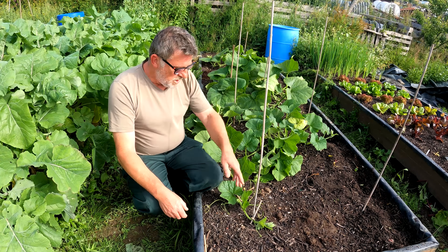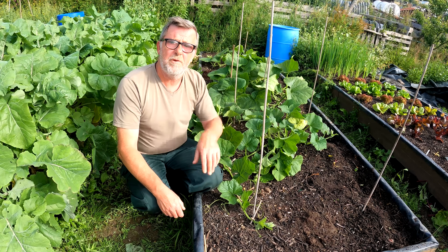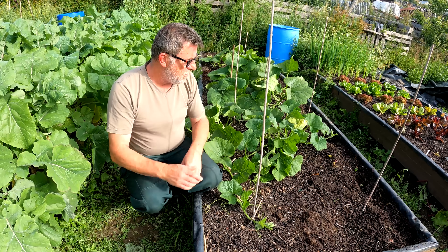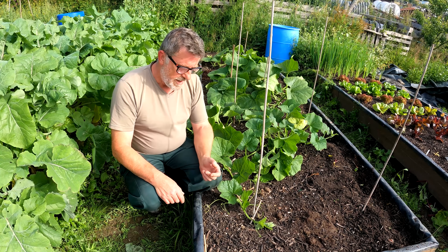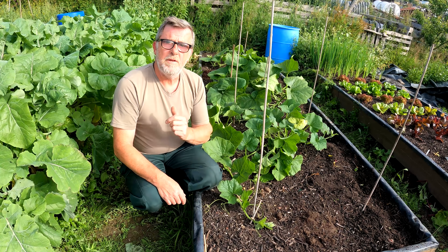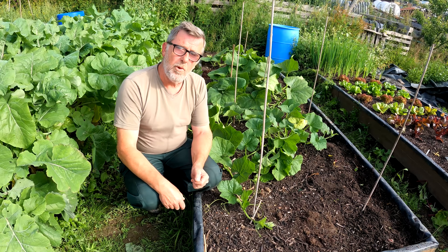When you're feeding and watering, because of these roots that we've just pegged into the ground, you want to feed the whole ground. As I say, all this area will be full of white roots by the end of July, so make sure you feed the whole area.